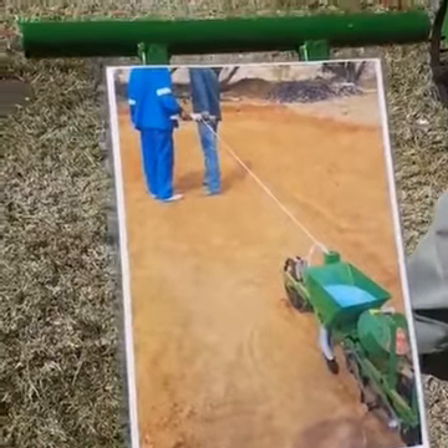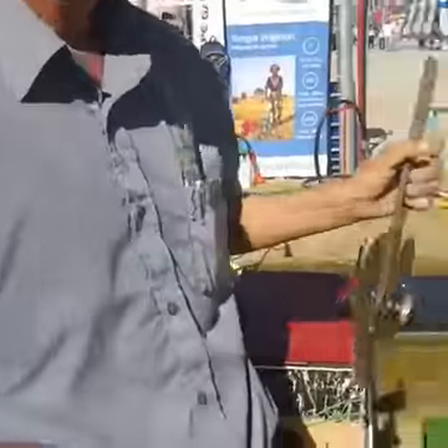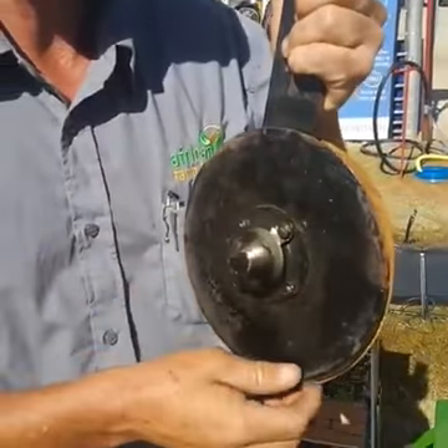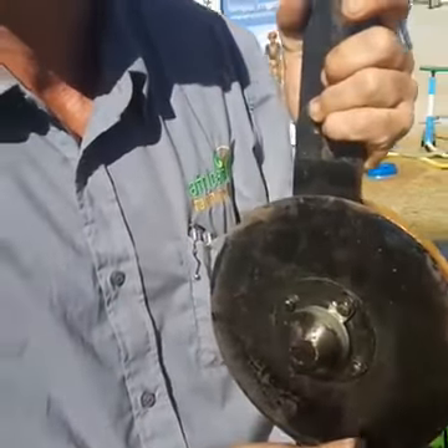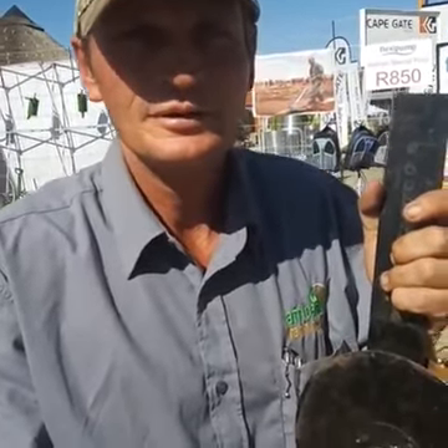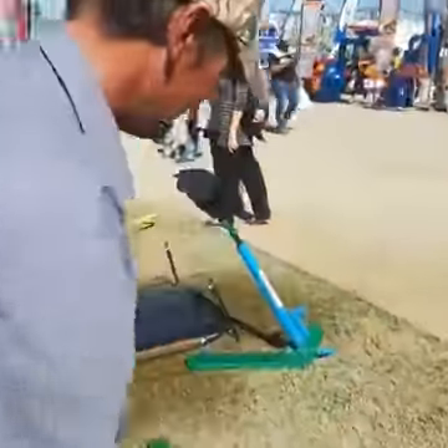Here you can see a picture of two men pulling the planter. It plants maize and the cost is 5,500 rand. It can plant through grass — it doesn't stack, it doesn't get stuck — so you can plant through most conditions. It can do approximately one hectare a day.